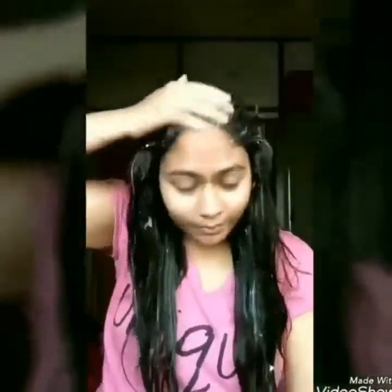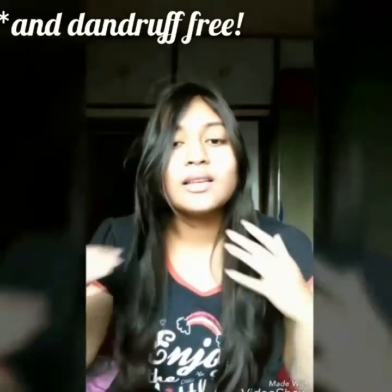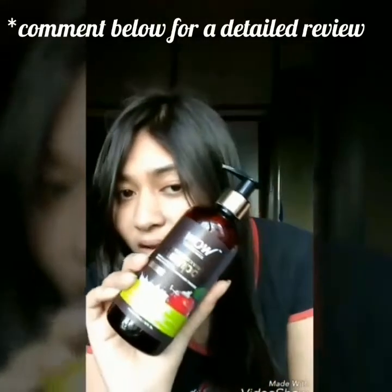Let it stay for 30 minutes and then wash off with a mild shampoo. I am making a bun and covering it with a shower cap so that it does not make a mess. I am back from the shower and this is how my hair looks now — it feels so healthy. I use this shampoo: Wow Skin Science apple cider vinegar shampoo. It is a very mild shampoo and it is free from parabens and sulphate, which makes it even more mild.